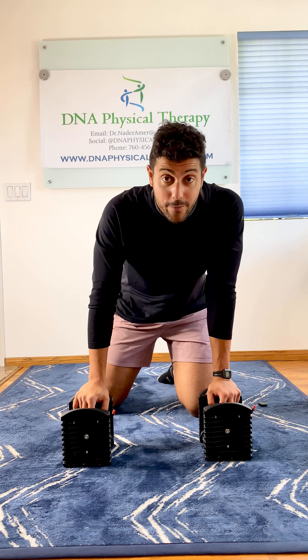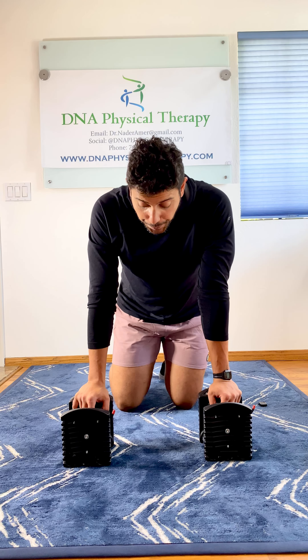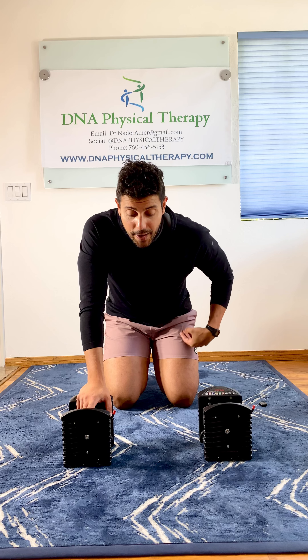You're going to need dumbbells or body weight for this exercise, but we're going to demonstrate with dumbbells in this video. I got 10 pound weights — doesn't matter if they're adjustables or regular dumbbells at the gym. I prescribe this exercise for patients with shoulder pain, neck pain, and low back pain.